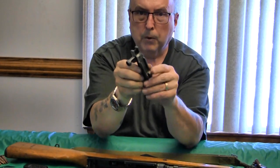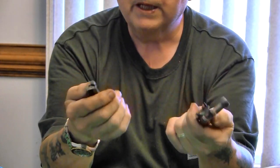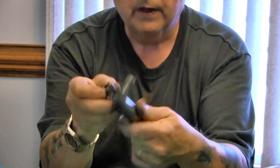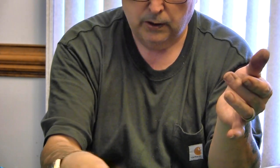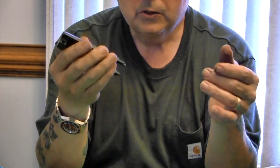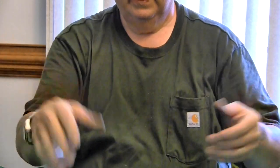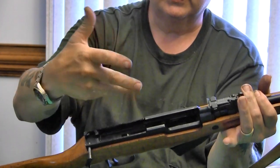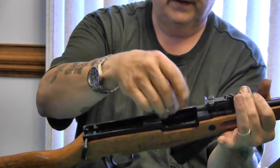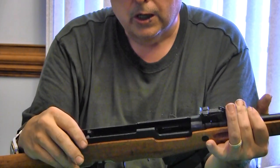Your bolt comes out as well. Again, these pieces are large — no little tiny small parts. You scrub them with solvent and a brush, proper cleaning fluid, that's it. No twisting, no cotter pins, no complex tiny parts — all fairly good-sized, so there's nothing small to lose out in the field. With the receiver open like this, it's easy to clean with just a rag and your bare fingers — no tools needed.